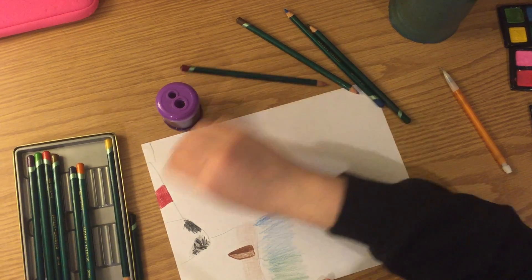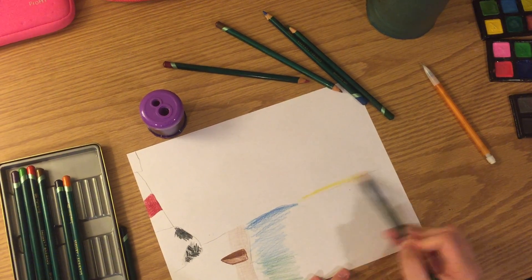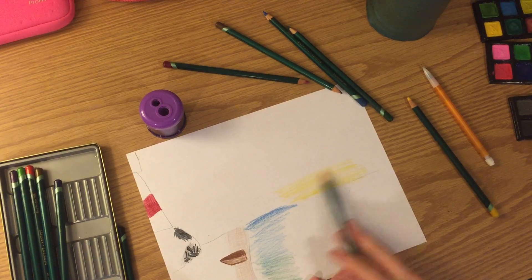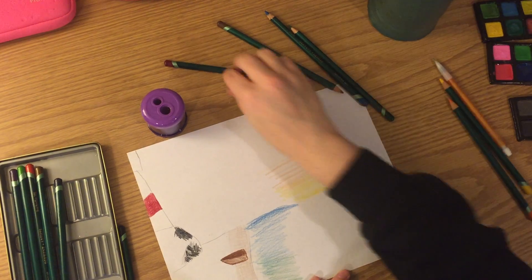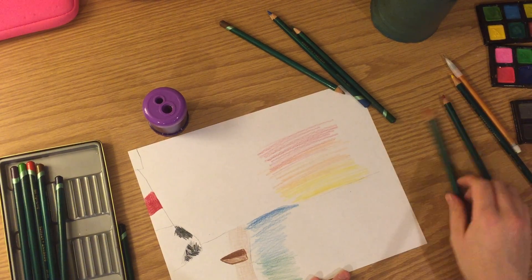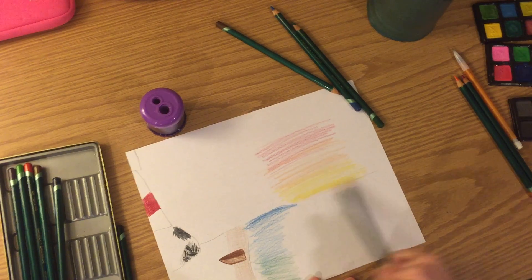If you want your sky to look like a sunset, you could always do some yellow and then let it fade out. Add some orange lightly and make it a little bit darker as it goes up. Then get your red, start light and go darker. I like to go over it all with the lightest color — yellow — to blend all of the spots together.